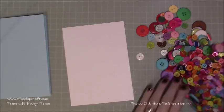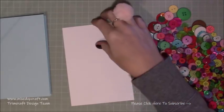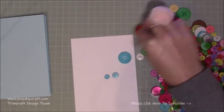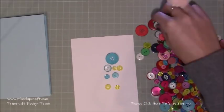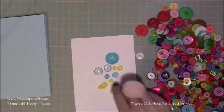Last year I received my Trim Craft Design Team box and we had this huge bag of buttons. Apart from making the men's little t-shirt cards that I shared recently, I used the buttons on there but hadn't really used them in anything else, so I thought they would be great for this. Basically I'm creating a hot air balloon for this nice baby card.